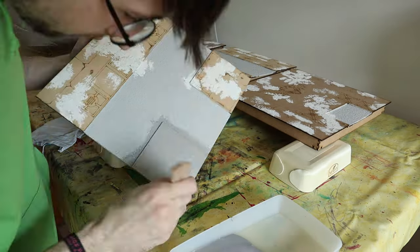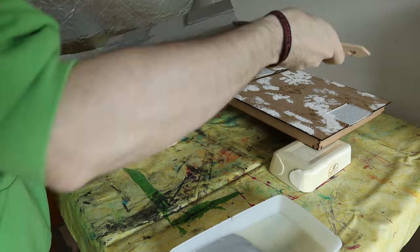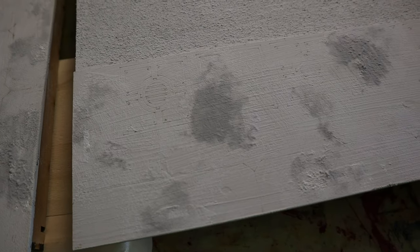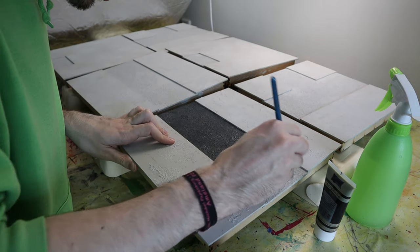Now I'm painting all of the gameboard segments with the gray Gesso. I'm trying to put brushstrokes in every direction and I'm also using a sponge to give it more texture. The streets get a dark gray color, a bit like asphalt.